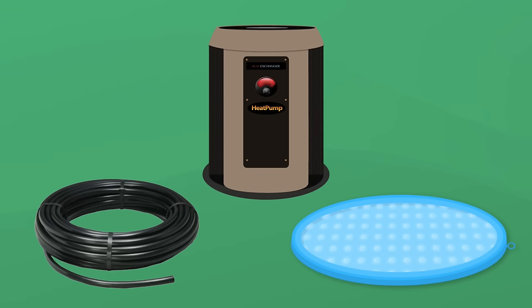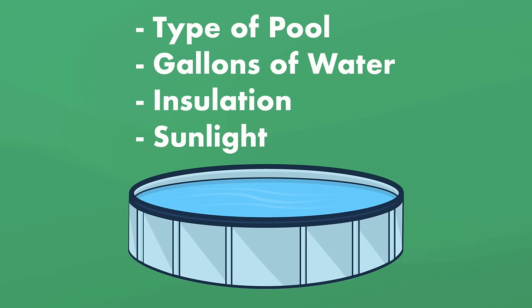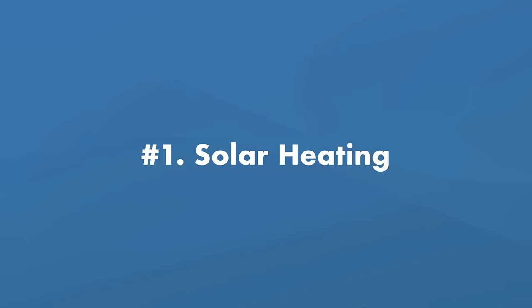Now, no matter which kind of heating method you use, your pool's heat time depends on a few things: what type of pool you have, how much water it holds, whether it's insulated or not, and how much sun you get. Speaking of sun, let's start with solar heating.